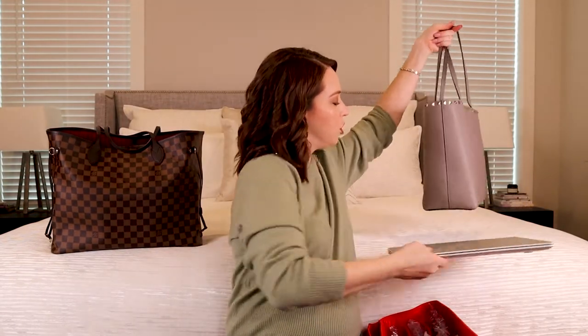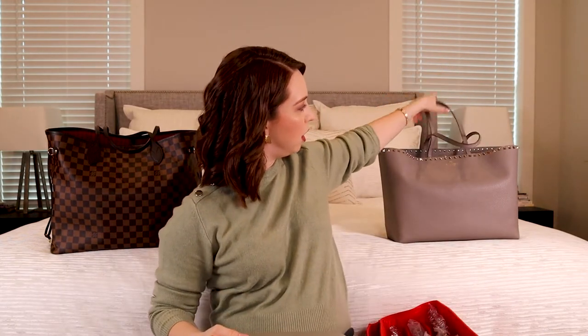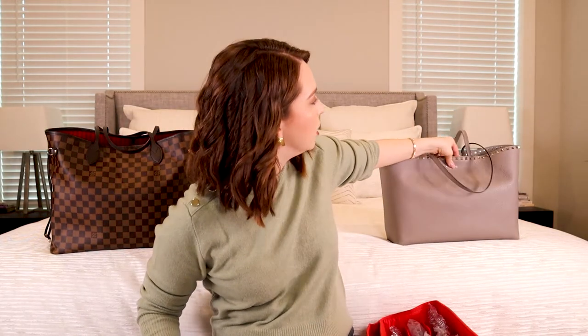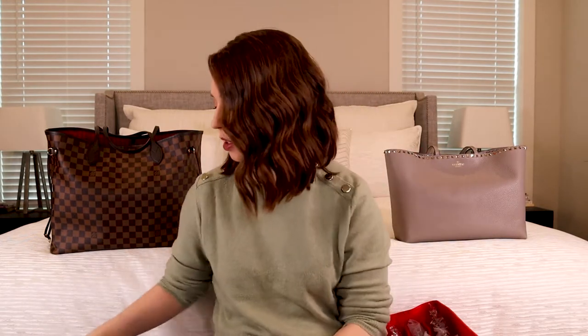As far as a neutral tote, it works really well. Without my laptop in it, it probably will sit up just fine. You can see it has a little bit of sag from not snapping it closed, but I'll snap it for travel. The Valentino tote measurements: 10.6 inches tall, the base is 14.5 inches, the top opening is 18.5 inches — so it's tapered — and the depth is 5.5 inches.